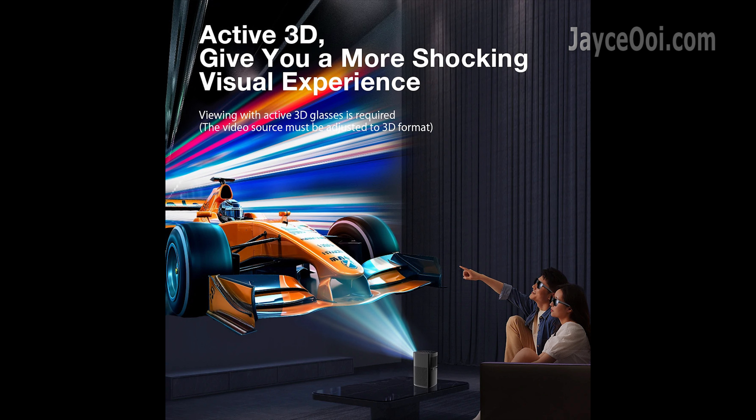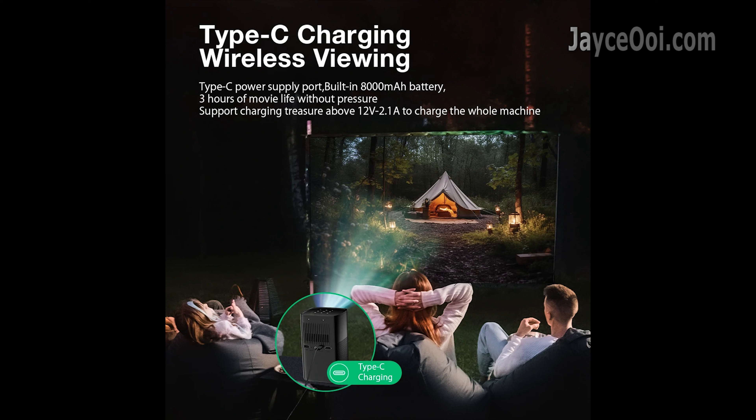Active 3D is supported for movie lovers, and power bank charging should be supported as well.